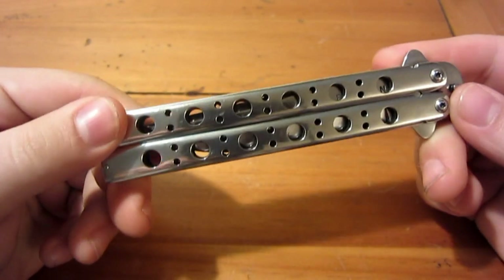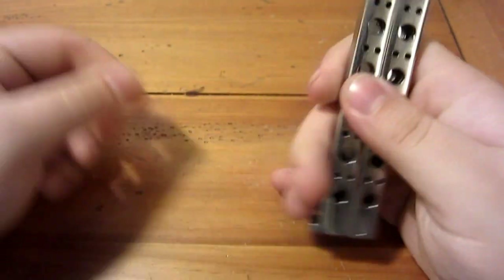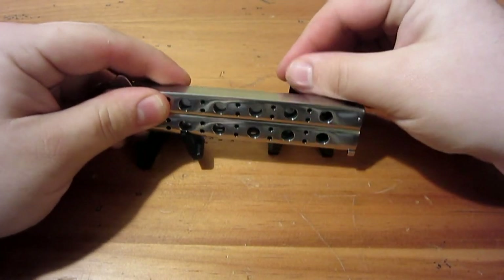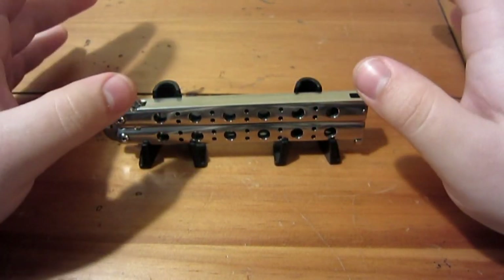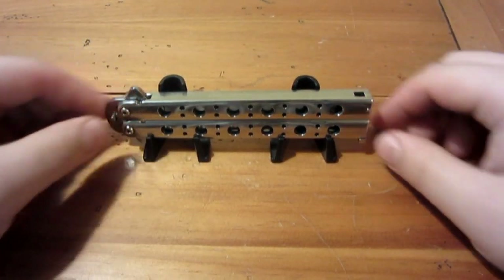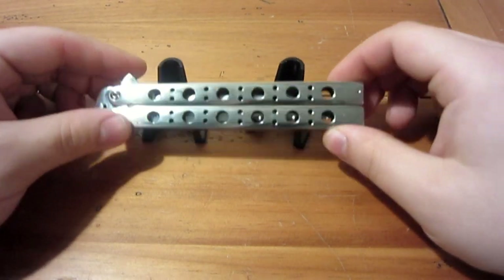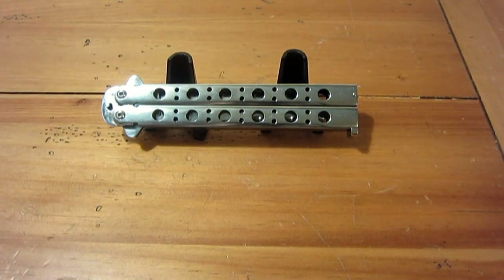Being all stainless steel and a bit larger, it is heavier — 8.12 ounces. For comparison, the Benchmade Model 42 is about 4.1 ounces, so this is literally twice as heavy. It's a solid piece; when you have it in your hand, there's no mistaking it for anything else. Very solid, very nice construction.